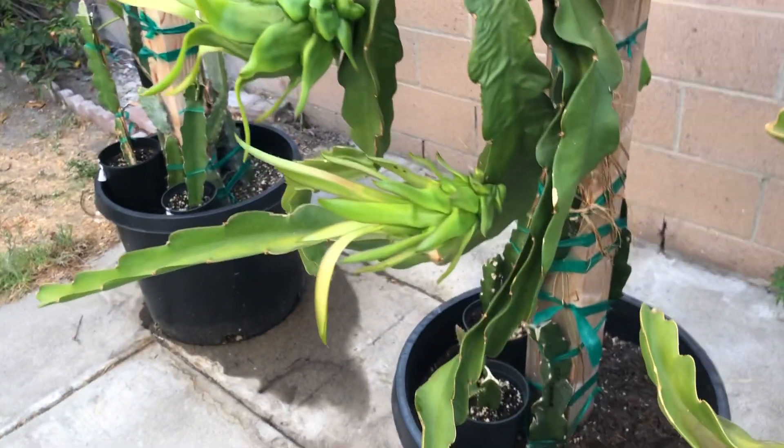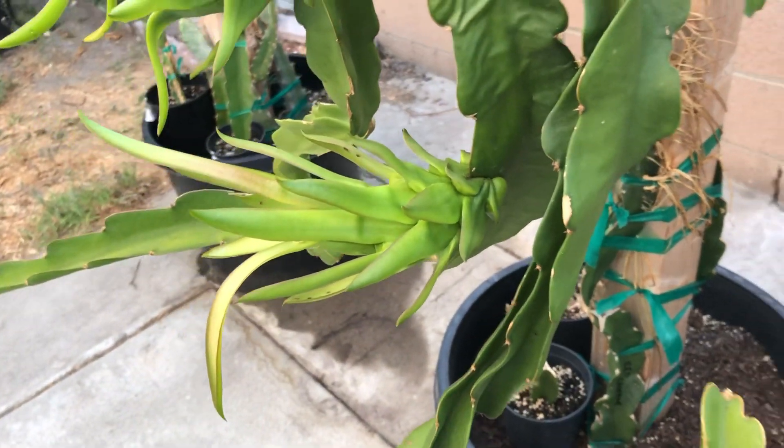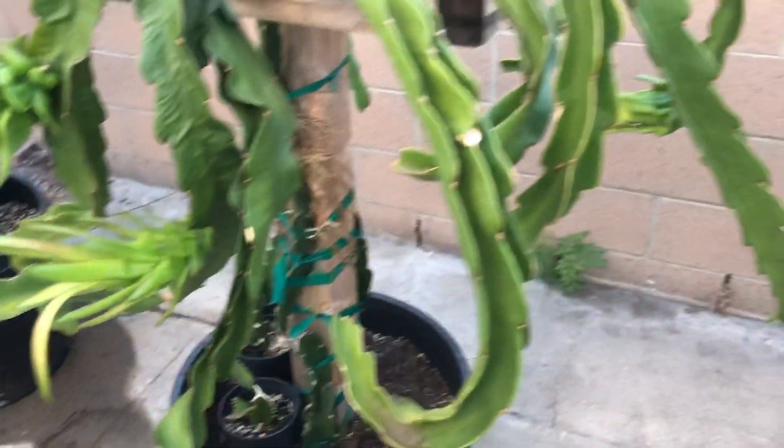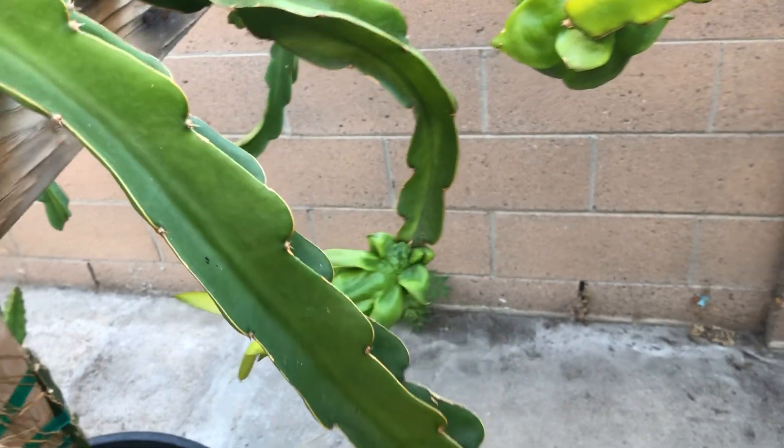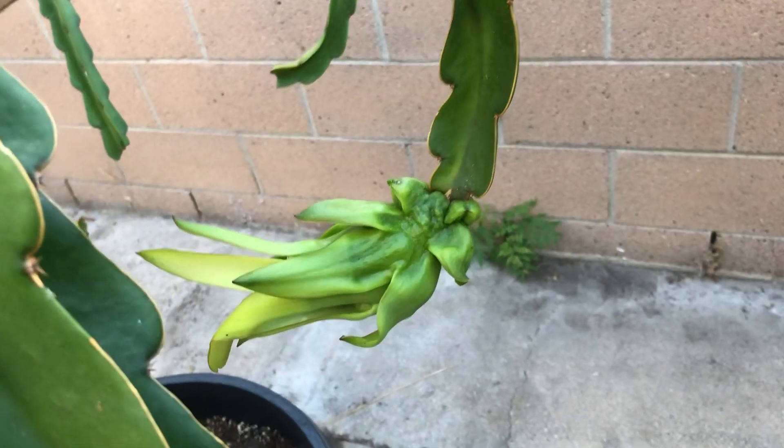They're all like that, so check out — here's another one. All these fruits were cross-pollinated with my Vietnam White pollen that I use and store in my freezer, and whenever they bloom, that's when I'll take it out and start to pollinate.